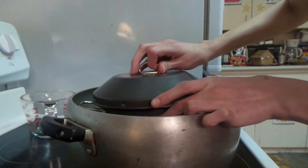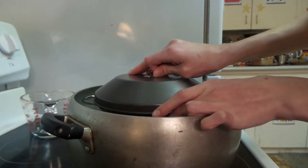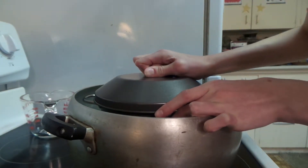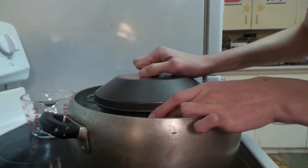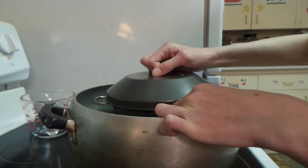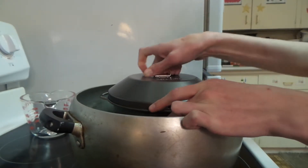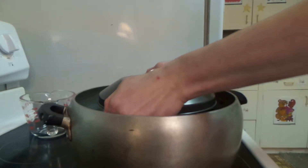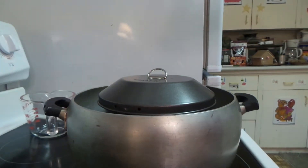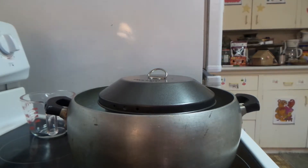I feel like it's not quite in the right place. Oh, that's so essential — okay. So then next you're going to press the lid down.